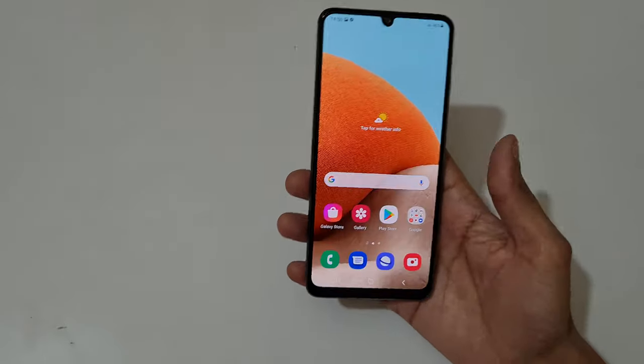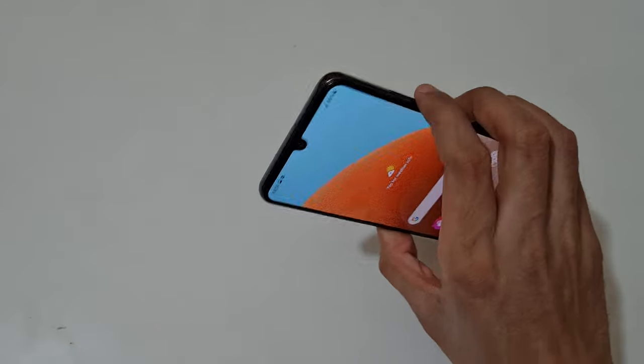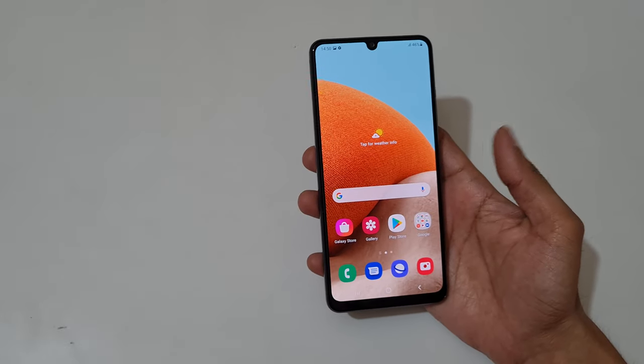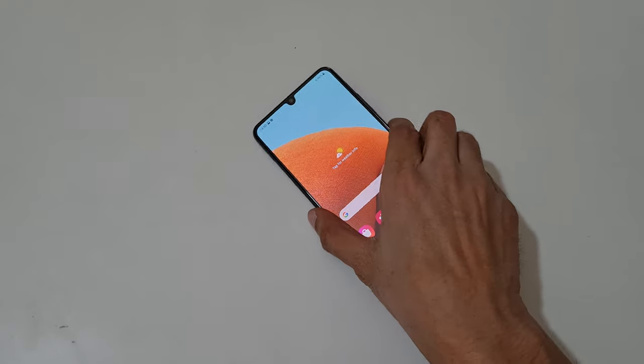So guys, this is the method to take a screenshot in a Samsung Galaxy A32 smartphone easily. Thanks for watching — if you have any questions about this video, let me know in the comment section below. Please like, share, subscribe, and click on the bell icon for latest updates.